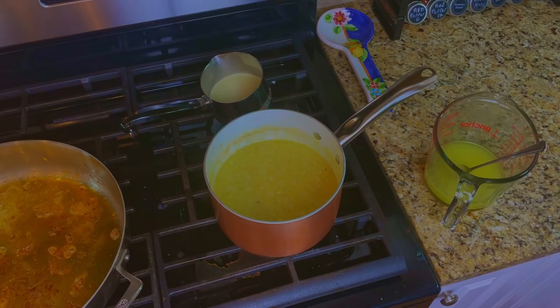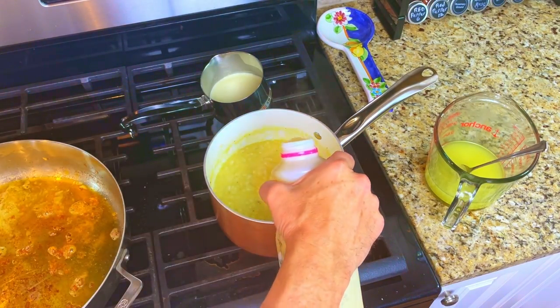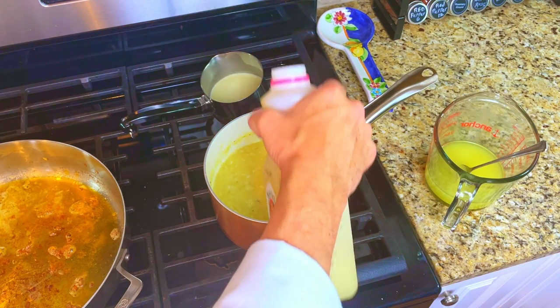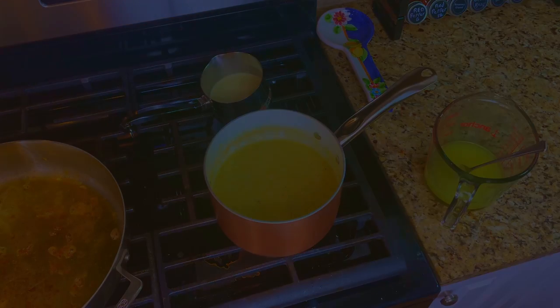After about 20 minutes of stirring, our risotto is nearly done. Add in the lemon juice, the vermouth and the parmesan cheese and give it a stir. We'll leave the lid off so that the risotto dries out just a little bit.